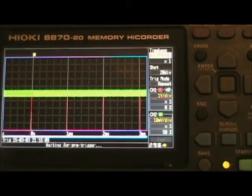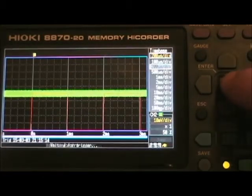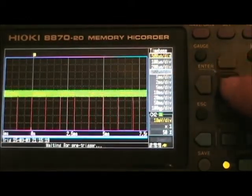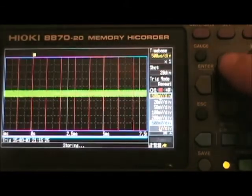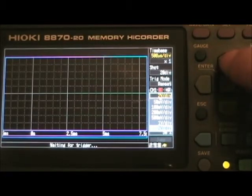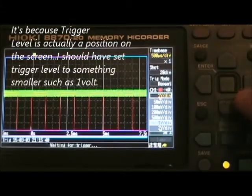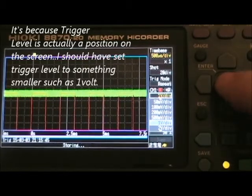So now it's recording that signal. You can change the time base right here on this screen. You can change your time base and press enter. You can go down and change the volts per division right here — there's 500 milli, back down to one, and two. The problem is when you go to a larger volts per division, you lose your trigger, and you'd have to go and reset your trigger. For some reason, the trigger is lost.